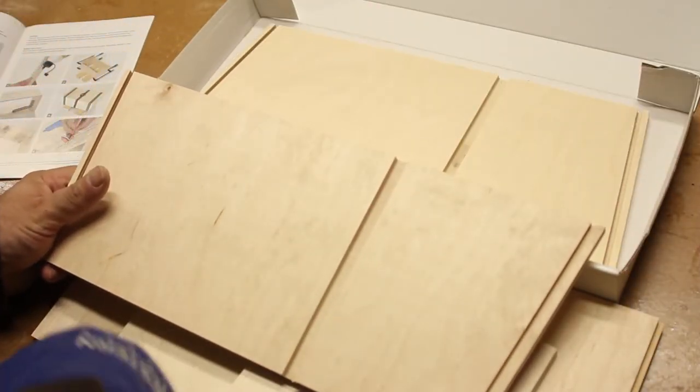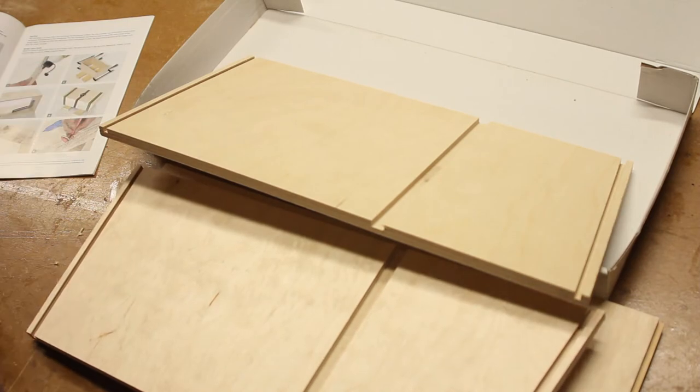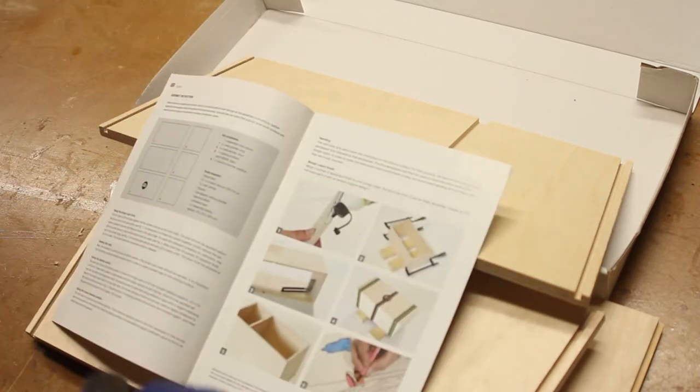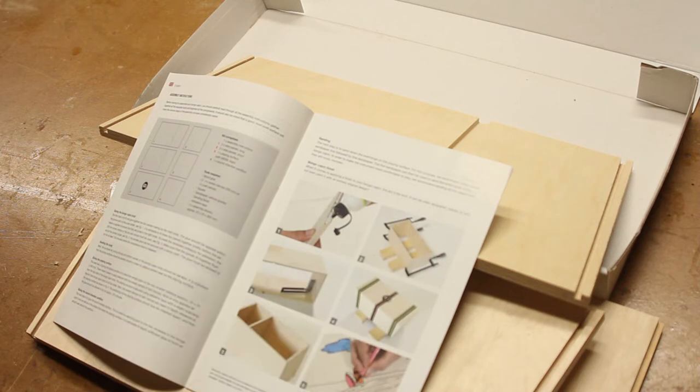The dados are already cut in it. There's the other side — looks pretty good. I think basically all we need to do is grab some glue and put it together. It looks like we'll need four clamps, maybe six — you might want to put one in the middle. And it looks like they band strapped it together.